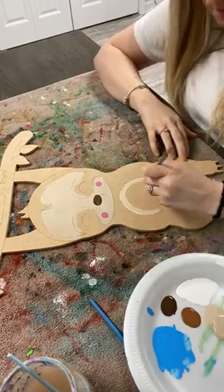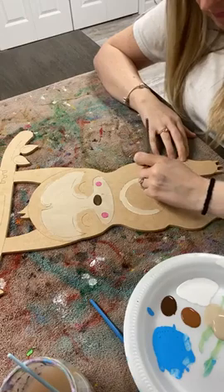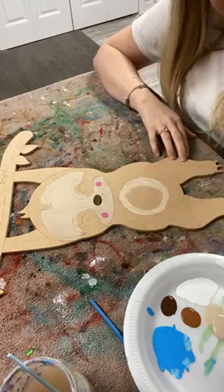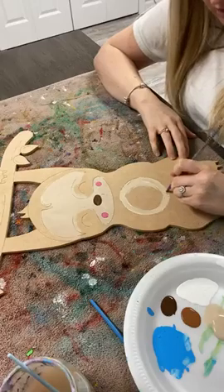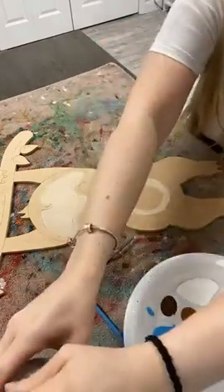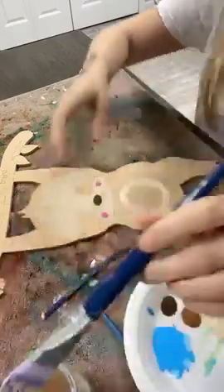Hey Grandpa! And I'm just outlining with a smaller brush because I don't like all the brush strokes that it's giving me. So I'm gonna use my bigger brush to actually fill that in.